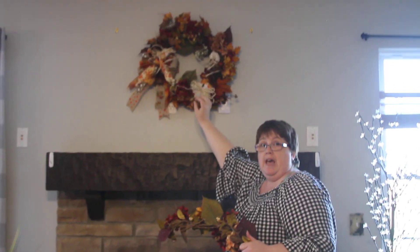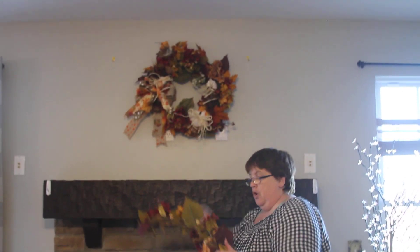We started with adding our beautiful fall wreath above our mantle. It is available in my Etsy shop at buckeyegirlswreath.com or on Buckeye Girls Wreath on Etsy.